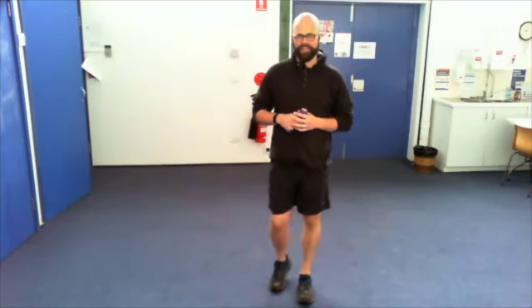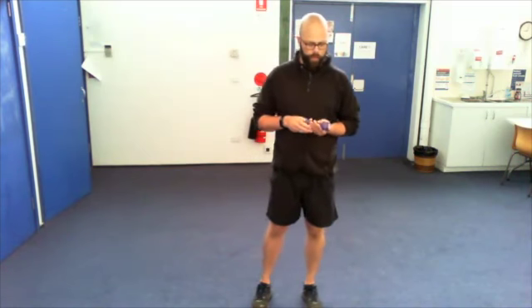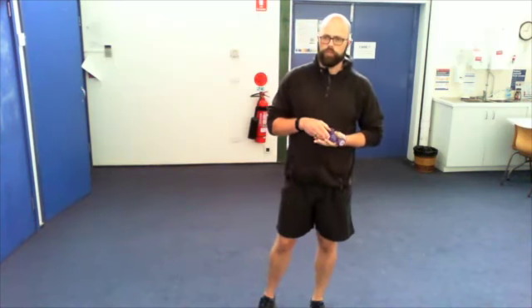Welcome to Standing Strong. We're going to do an interval workout today, interspersing periods of moderate intensity with some high intensity. All you need for this workout is a small pair of hand weights — they can be anything, even as small as half a kilo. We're not doing it as a strength workout, just trying to do it with a bit of speed. You can even use a couple of cans of beans.